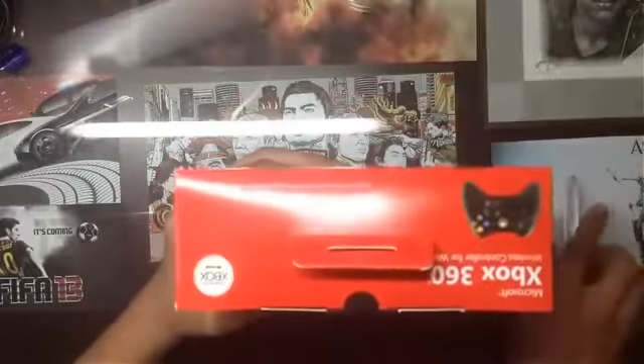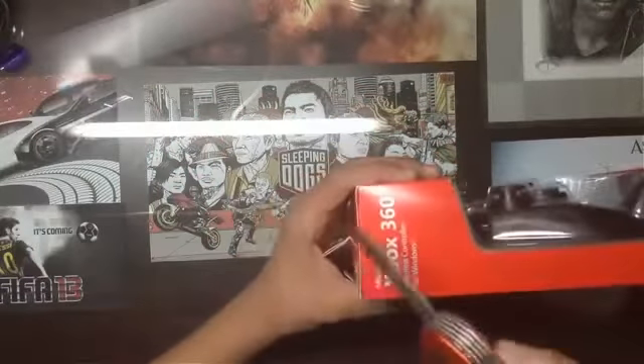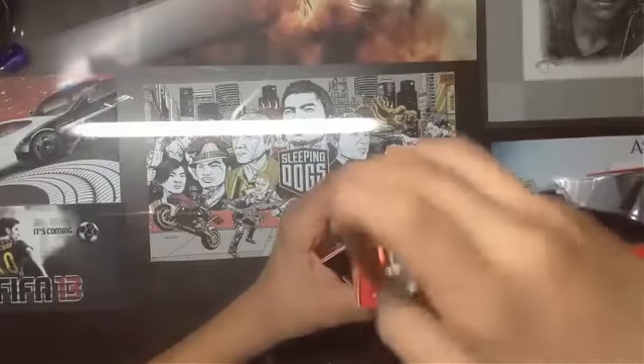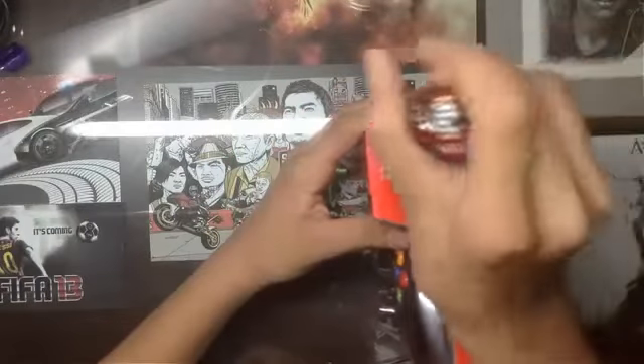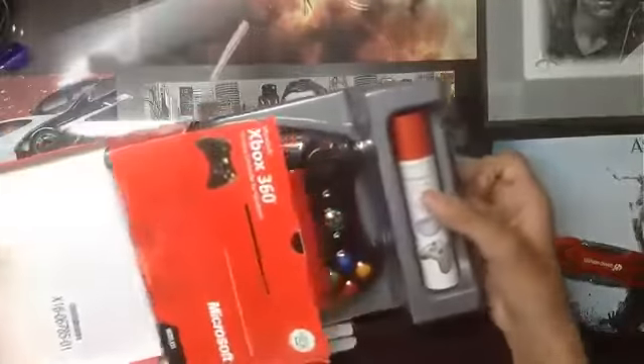So let's open up the box. There are two tapes on the right-hand side and the left-hand side at the top of the box. Let's open it up. Okay, so it's open. Let's flip the covers. Inside the cardboard packaging you have the plastic casing which contains the controller.